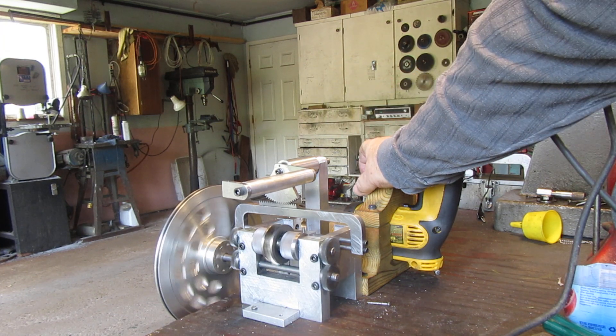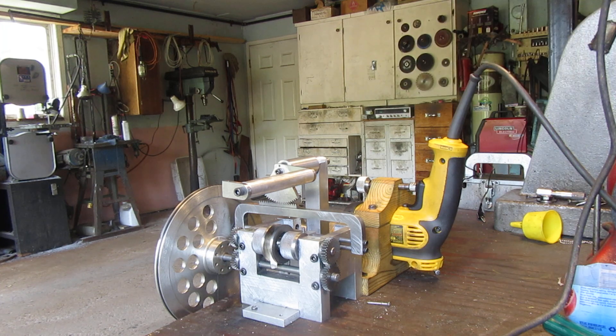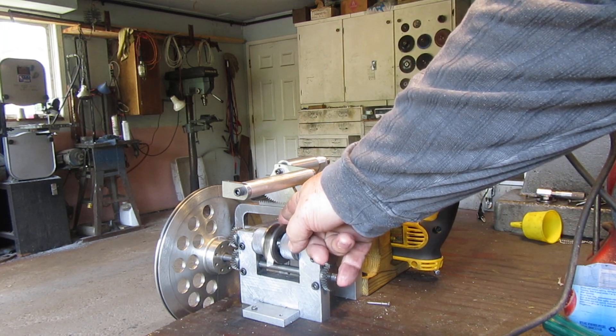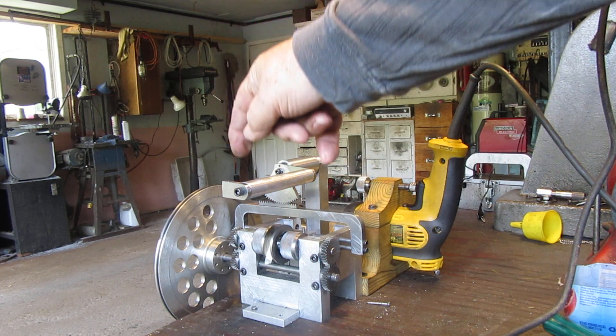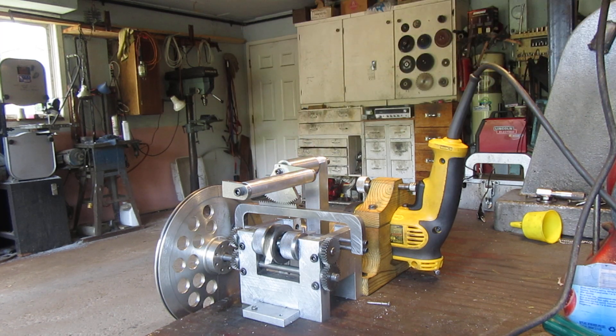I'm going to stop the drill now. Ultimately the way this will work, the cable will come from this pulley or winch drum up over top of a return pulley, and the return string will pass through a hole in that arm.